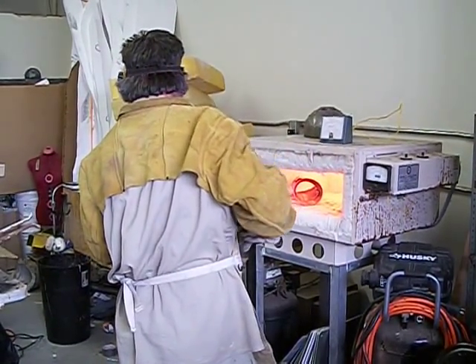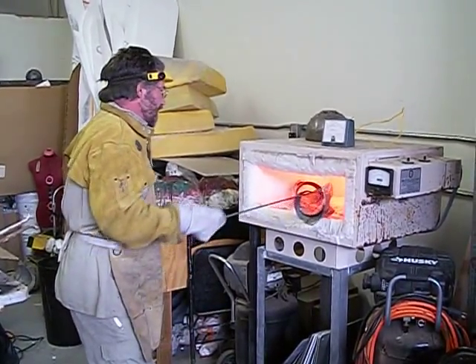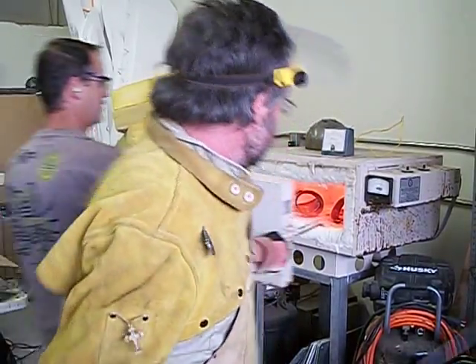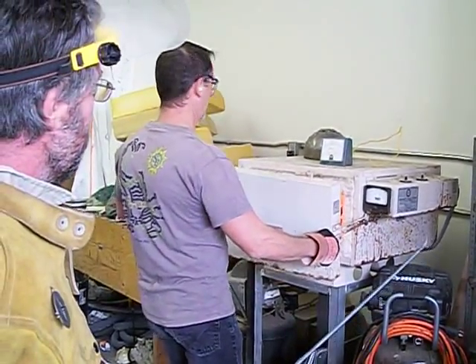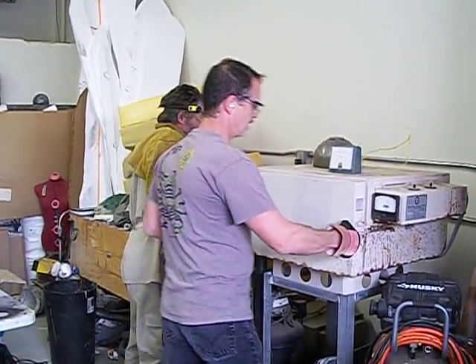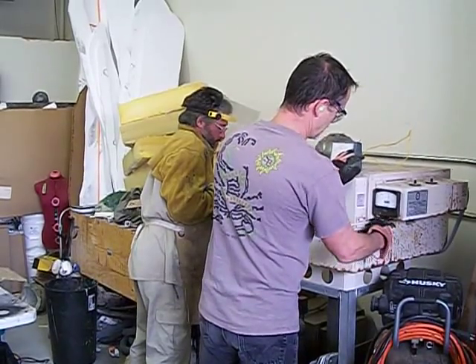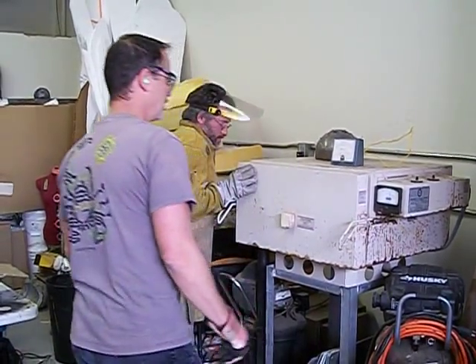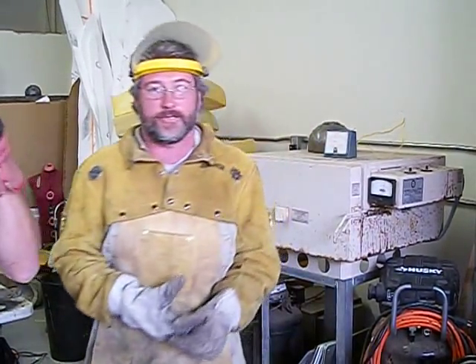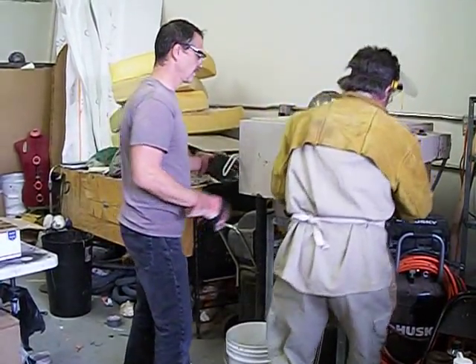Don't get that hot. I'm really glad I'm wearing this. Close it. Close it. Okay.